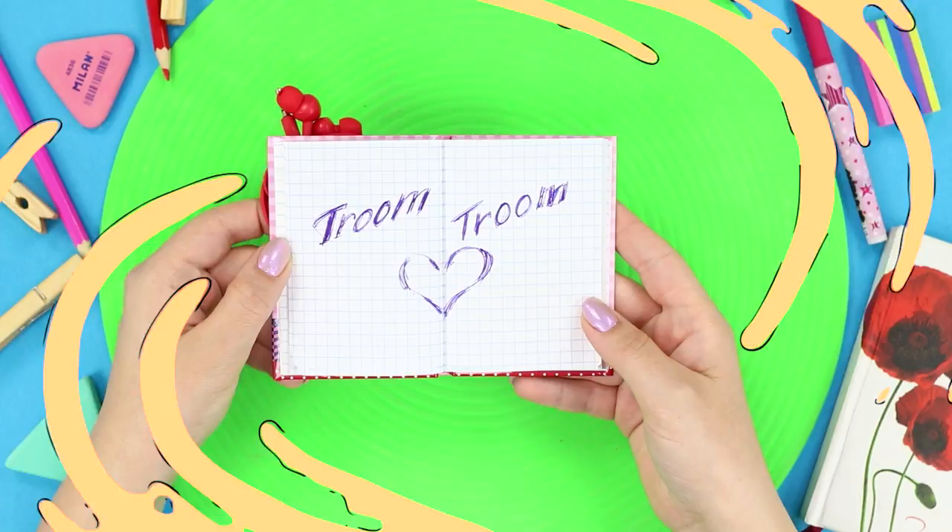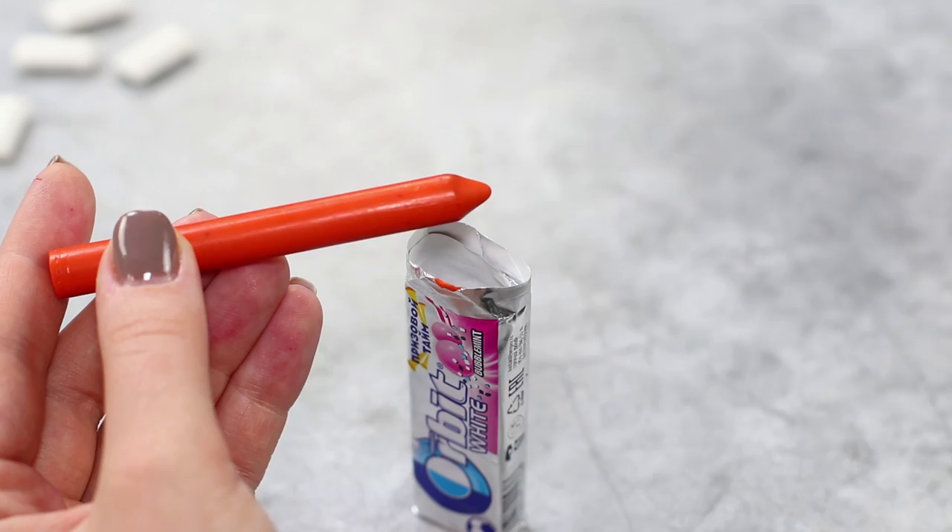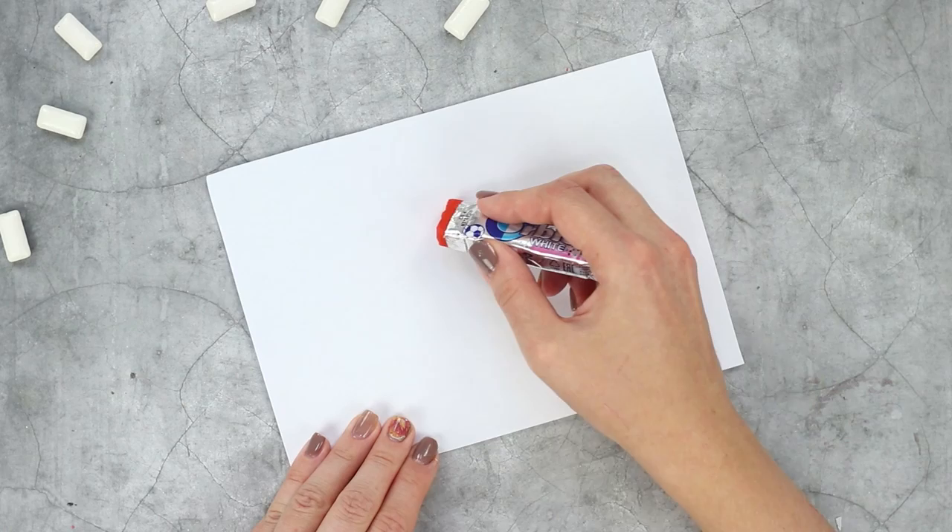Let's surprise friends with original drawing crayons. You need wax crayons and a pack of chewing gum. Take the gum out of the package, light the tip of the crayon, and fill the package with wax drops. A crayon in the form of chewing gum is not only stylish but also very convenient — your hands stay clean after drawing.